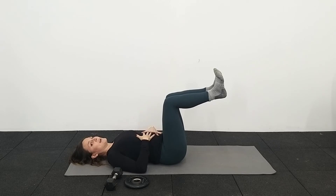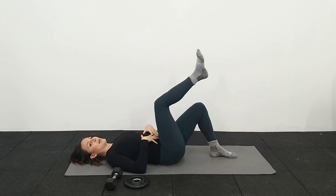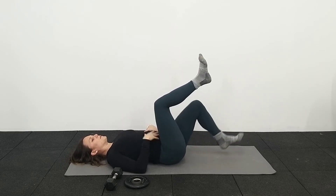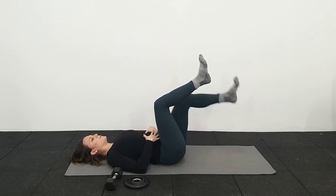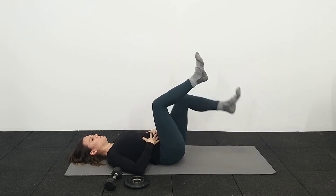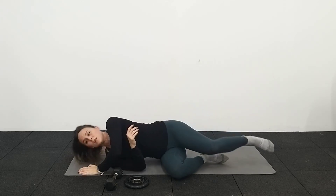If that's too hard and you're feeling a bulging there, you can have both feet down on the floor and just lift one leg up and then the other. Not many of you are going to be quite there yet, but this is probably going to be a good level for most of you. If you are a little bit further along in your pregnancy, that might be a good variation for you, although we're going to move away from exercises lying on your back.